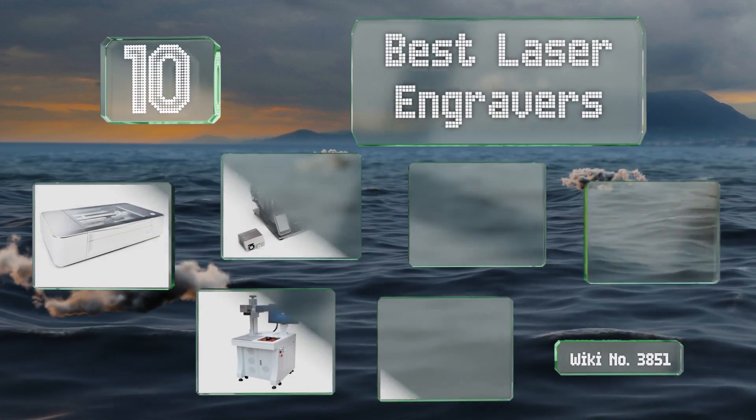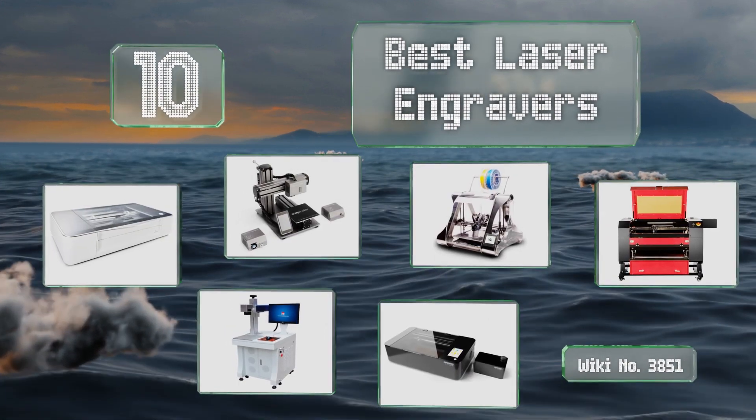EasyVid presents the 10 best laser engravers. Let's get started with the list.